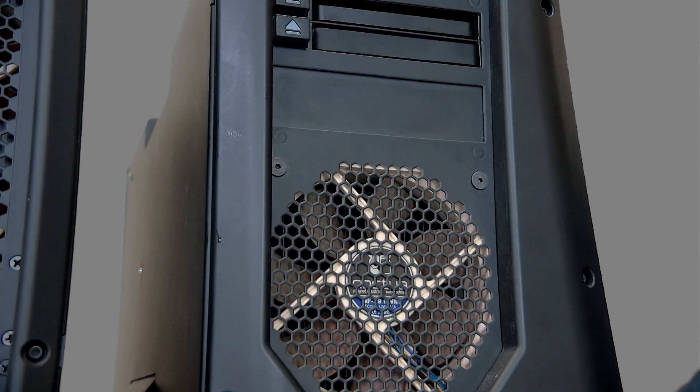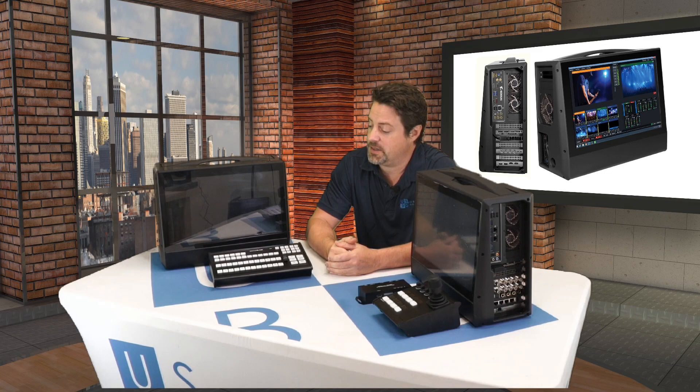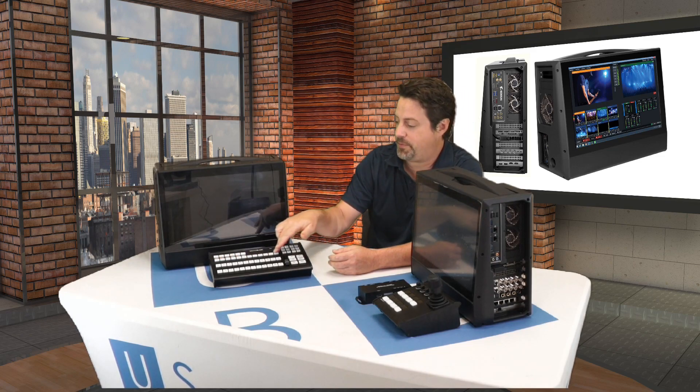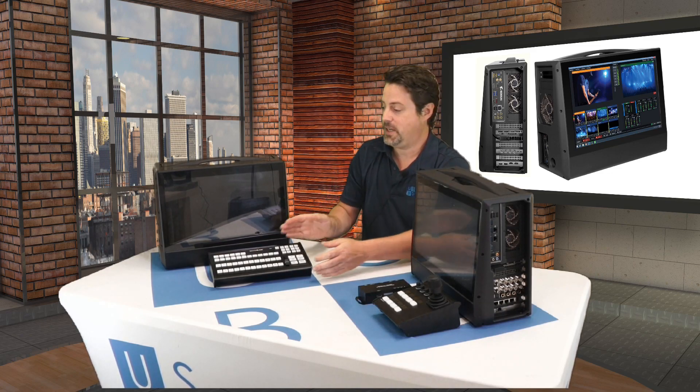Let's take a look at some peripherals that make a lot of sense to go with the Turbo Elite. If you want to control your Turbo Elite with something besides a keyboard and mouse, there is the optional Switchblade controller. It has 12 program and preview buses and a slider ability to fire off presets, triggers, and shortcuts, and even communicate with PTZ cameras and other devices on your network. However, it's not always that you need 12 inputs — sometimes you need more.